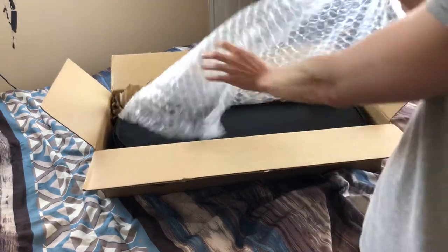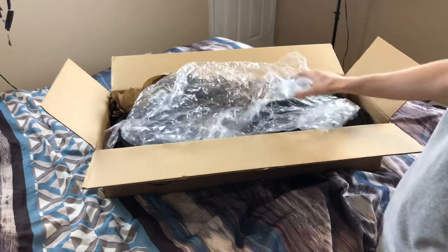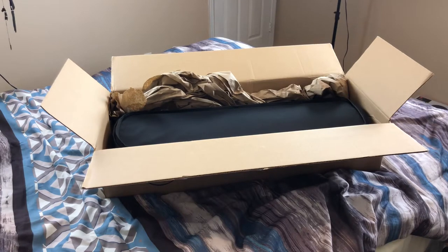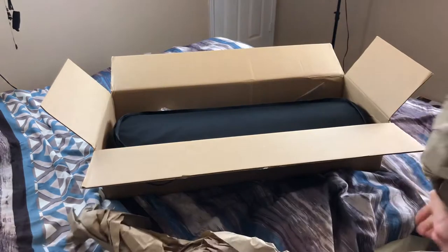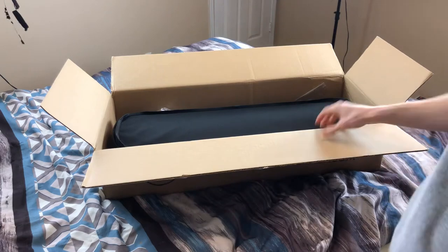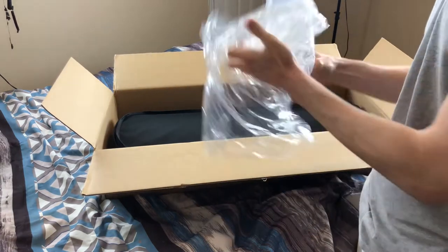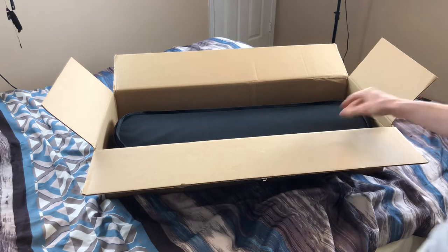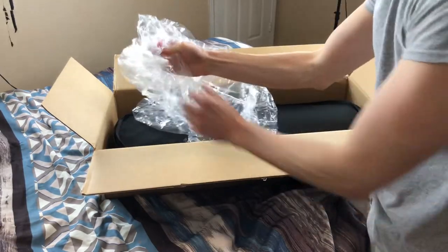It has packaging to protect it — some bubble wrap as well. I took it off at work. I actually have not seen the violin yet; all I did was open the box at work just to make sure everything was good. There's more of this wrapping — it was wrapped around the case to protect it because it's a new case. They tied a bow around it to protect it.